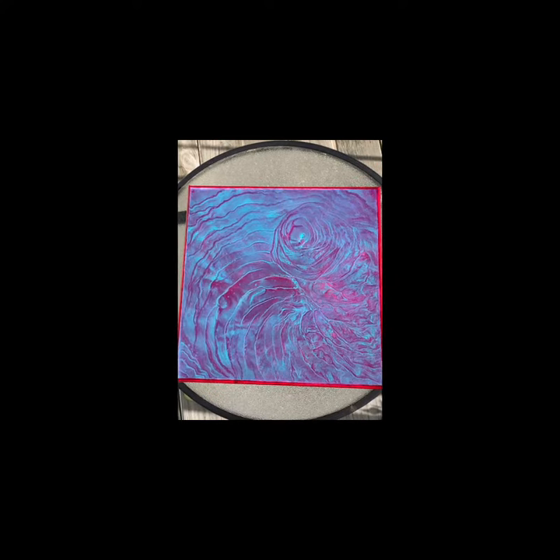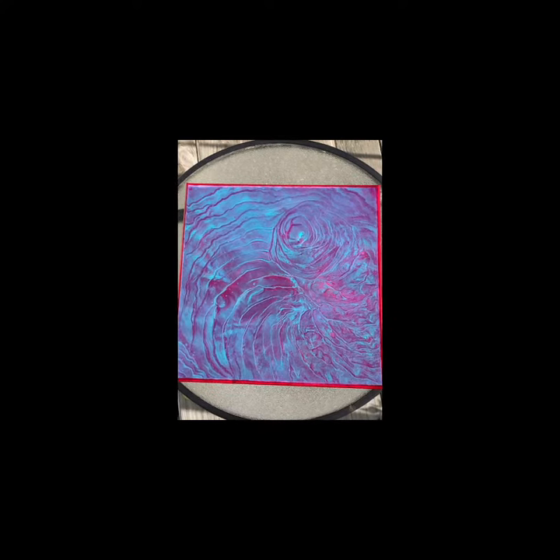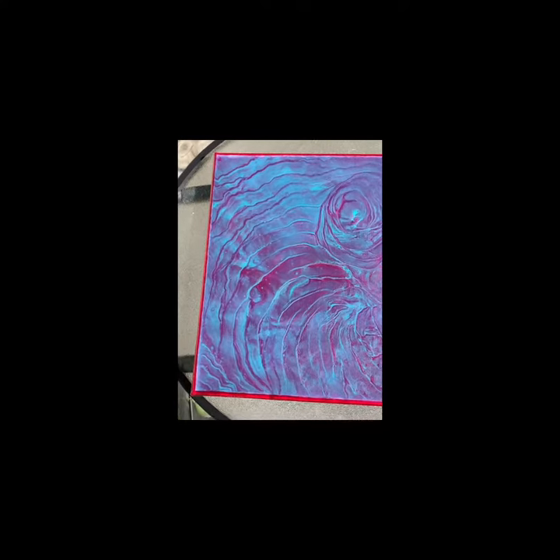Hey guys, it's time to showcase another painting. We have a 12 inch by 12 inch canvas that's been coated with many layers of gloss varnish that dries hard like resin. We are going to take a look at it up close so you can see all the shiny, beautiful metallic paint that covers the entire canvas.